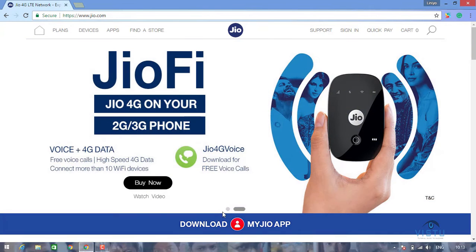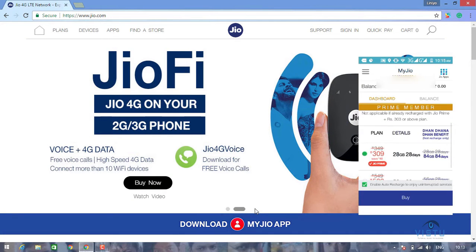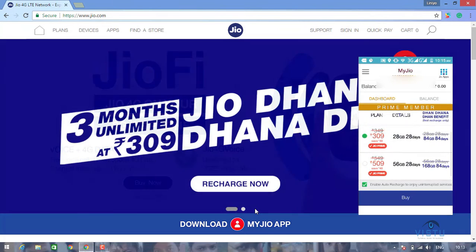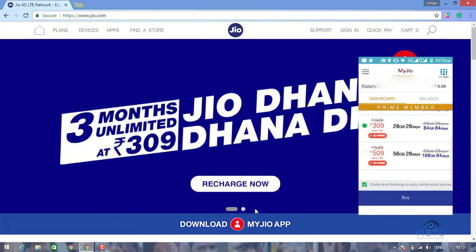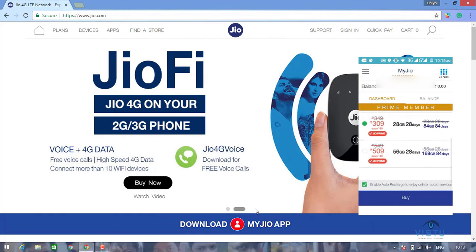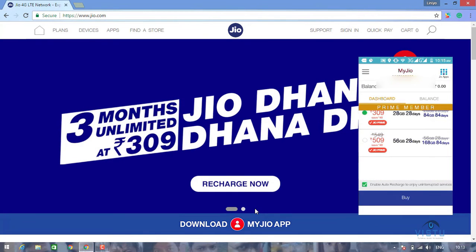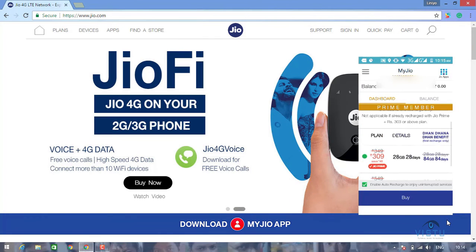If you have a Jio Prime Member, you will be able to activate your Jio Prime Member and activate your Jio Prime Member.